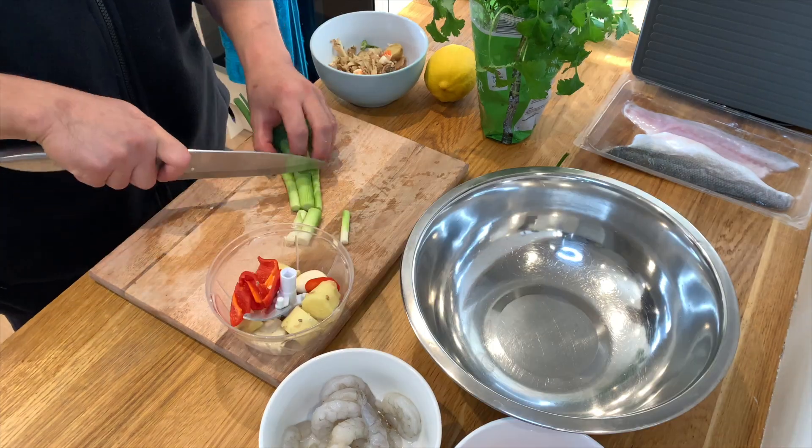The first thing we need to do to make this lovely dish is to make the base flavor of the cake, which is the garlic, the chili, the ginger, and the spring onion.